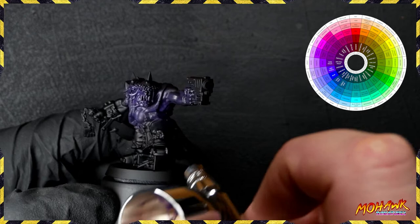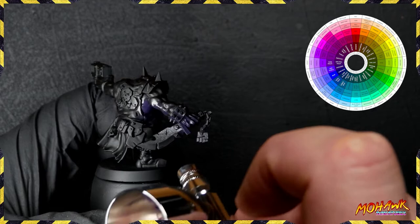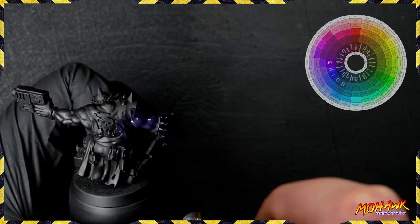Those of you with eagle-eyed vision will notice that purple and green are not directly opposite each other, and therefore most people wouldn't use these to balance each other off. However, if we drill down a little bit closer, the shade of purple I'm using would be Han Purple. I know that the final highlight color I'm going to use on this guy is going to be something that looks like Chartreuse, and those are directly opposite on the color wheel, so we can get away with this from a color theory perspective.